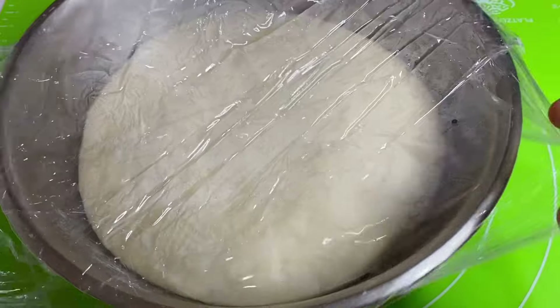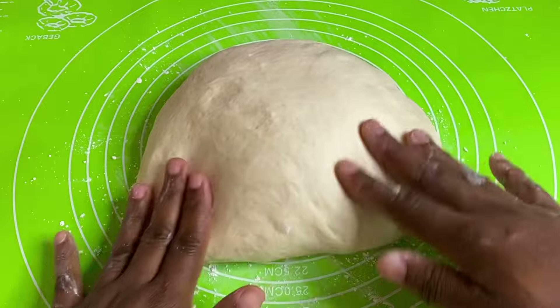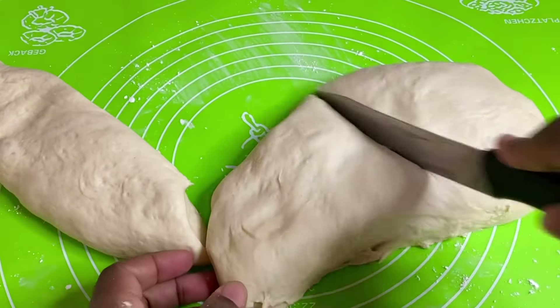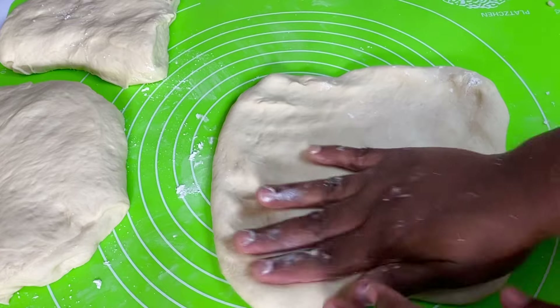25 minutes later, this has puffed up nicely because my kitchen was extremely warm. I'm going to turn this out onto a clean, dusted surface. Normally I'll divide this into two equal halves, but today I'm going to divide this in thirds — making two loaves and some hop spread, showing you the different options of this lovely dough.